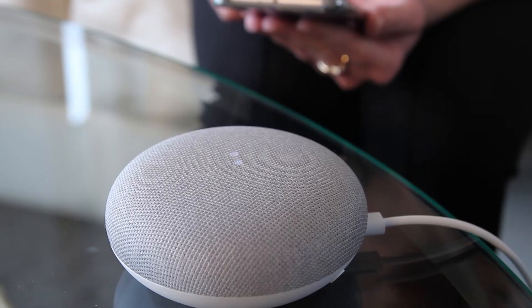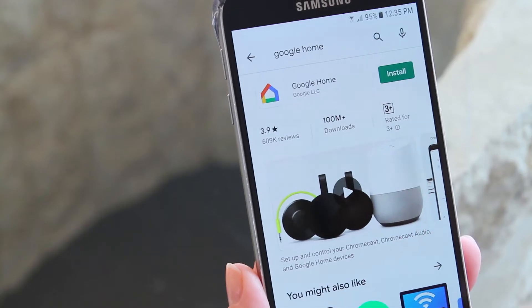Once you have a Google account, we can begin to create a control hub for your home. Plug your Google Home smart speaker into a power supply. Now, using your phone or tablet, head to the Play Store for Android or the App Store for Apple and download the Google Home app.